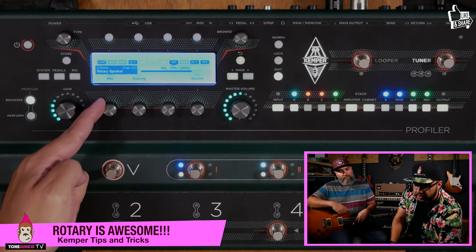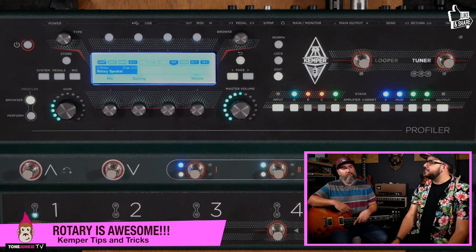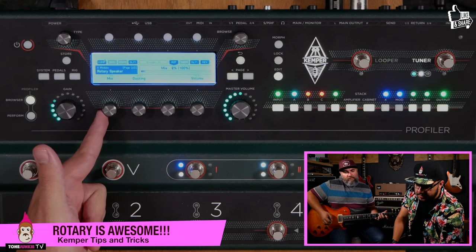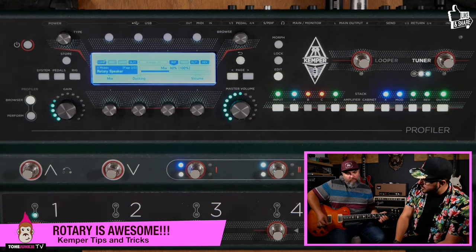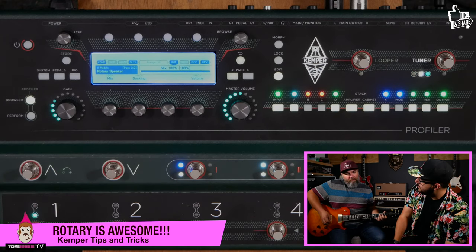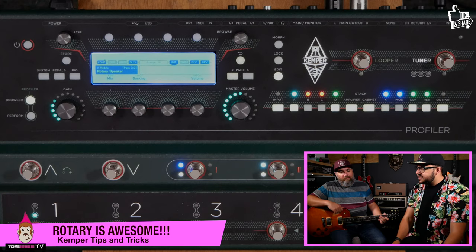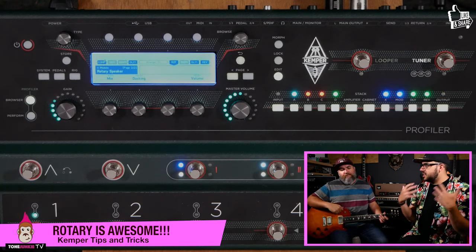What's cool is you can set up a fairly aggressive sound and then bring down the Mix to make it pretty subtle. Rotary has the best chance of coming back if we mix it down a little bit so it's not quite so heavy — just a cool flavor of modulation. To me, around 30–40 percent is when it sounds most like the type of vibrato you hear on records right now, where it doesn't quite have that signature rotary thing but just sounds like really cool modulation.